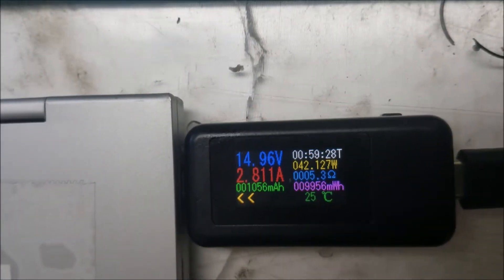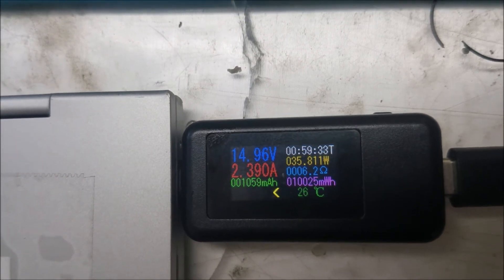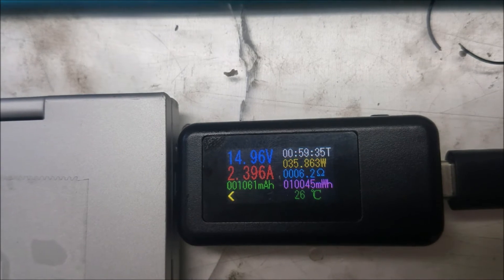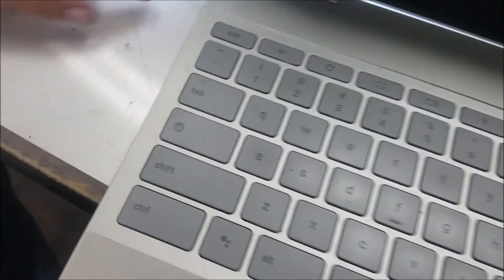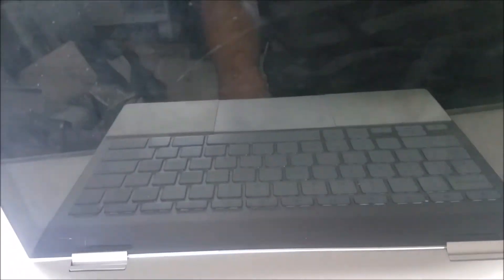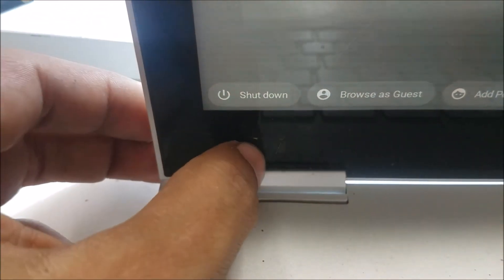So we change it and boot up the computer. Now the computer is taking 14 volts and 2.3 amps — that's good charging. Let's test it for power. Yeah, it's turning on. And of course the touchscreen is not going to work because there is a crack on the screen.